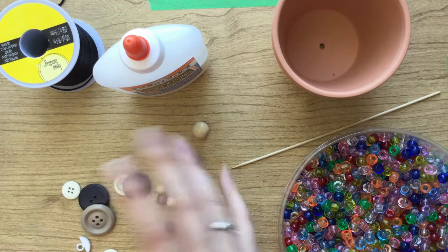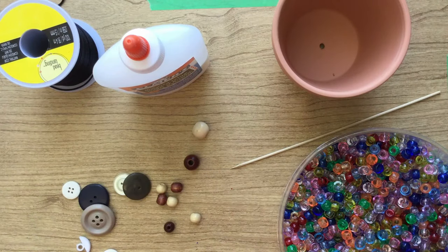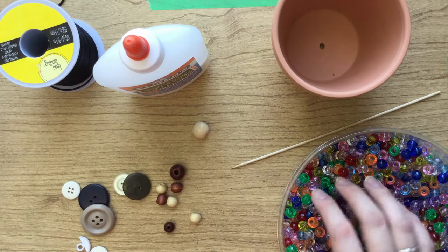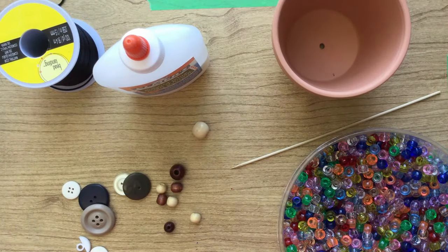And then just whatever you want to hang on your wind chime that'll clank around and make the sound. I have here buttons, some wooden beads, and some plastic beads. You can use a CD, you can also use spoons or those metal chimes that they sell at the dollar store. This part is completely up to you.